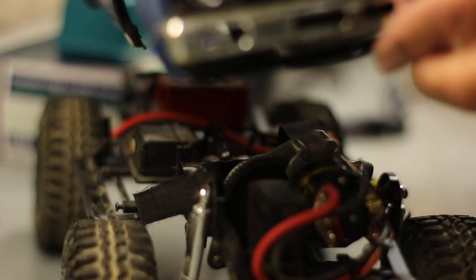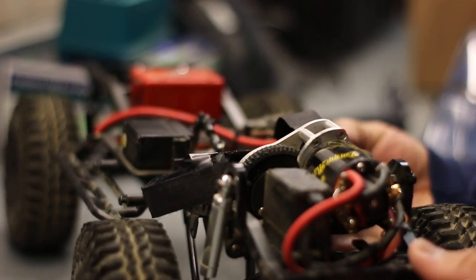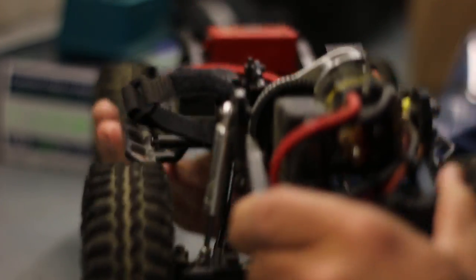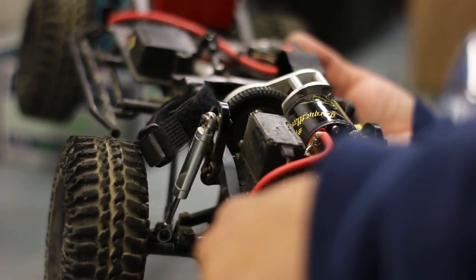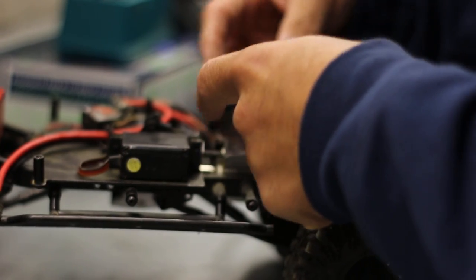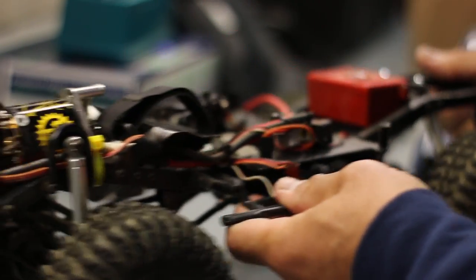Let's see what we got here. I installed a Holmes Hobbies brushed motor — it's a Torque Master motor. Under the hood I also installed a Solar d772 servo, a pretty high-torque servo for cheap — I'll put links in the description below. He's put in a custom-made battery plate so the wires don't get tangled up. Up here we've got another servo for the two-speed transmission, which is underneath this plate right here.